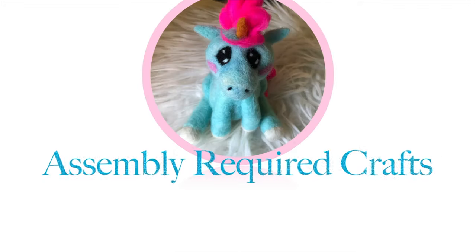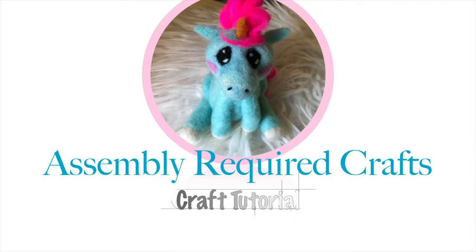Happy Halloween! Today I'm making skulls. Some assembly required. So I thought that since this video is coming out on Halloween I would do one more spooky thing and make some skulls.